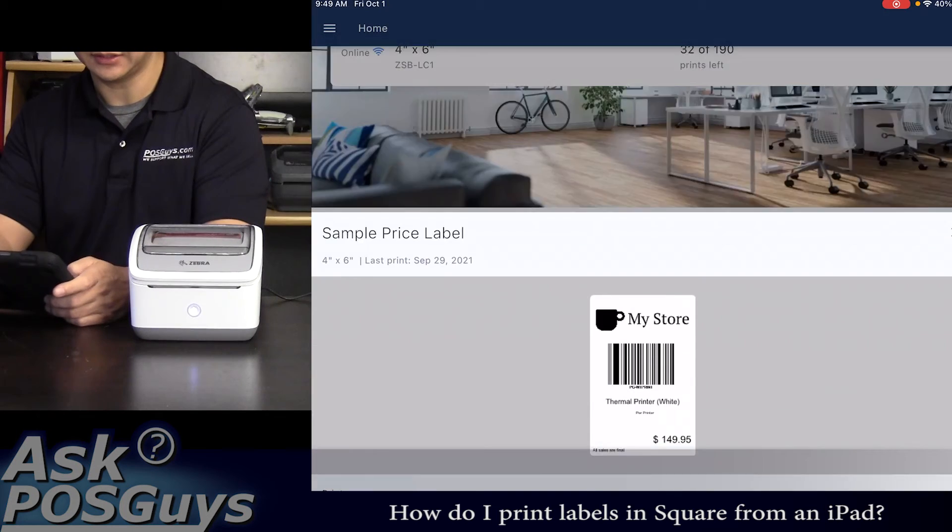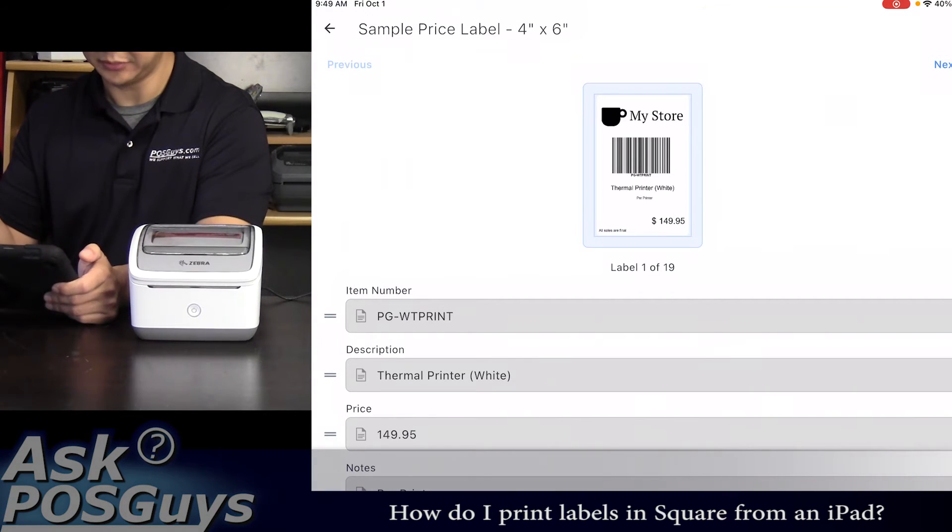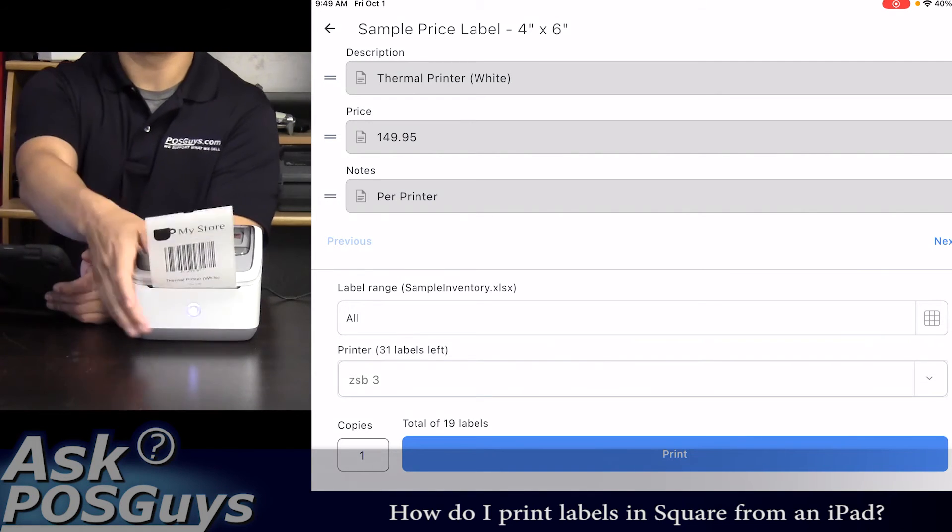Once you have a label designed to the style that you want, simply go to print and your label will print automatically.